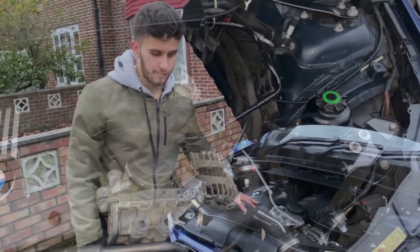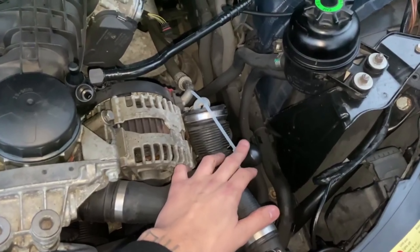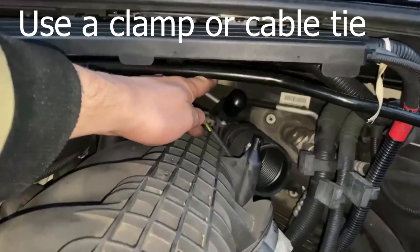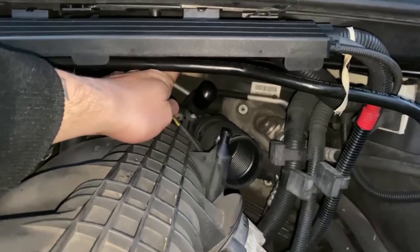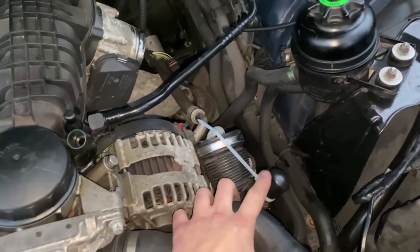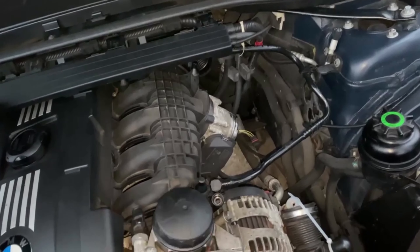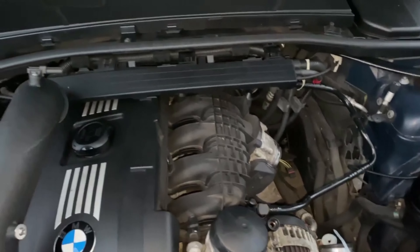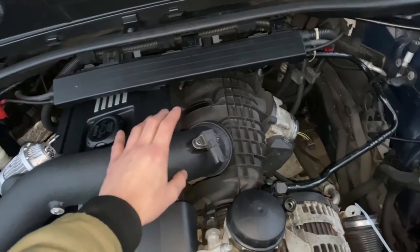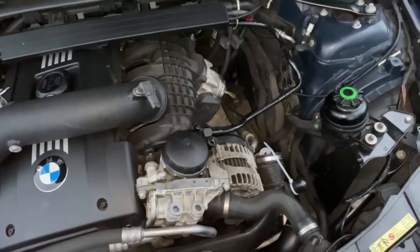Once everything has been removed, make sure you place the two block-off caps — one over here and another in the back where you removed the other pipe. I placed a zip tie on here; it's not needed but I put it on just in case. Also remember to take off your MAP sensor — your T-MAP — and place it on your new charge pipe using the screws provided. That's really important. Now I'm going to demonstrate how to install the charge pipe.